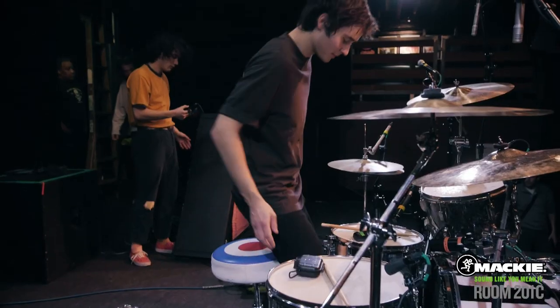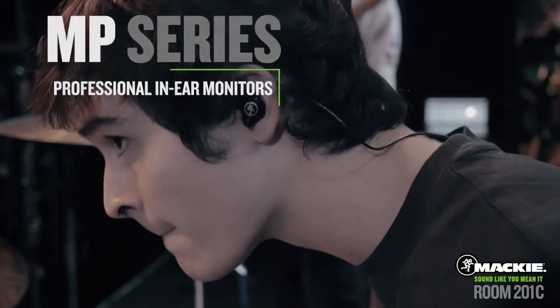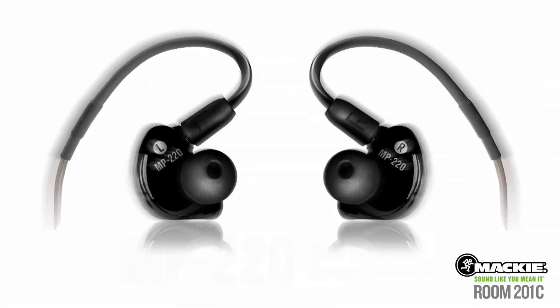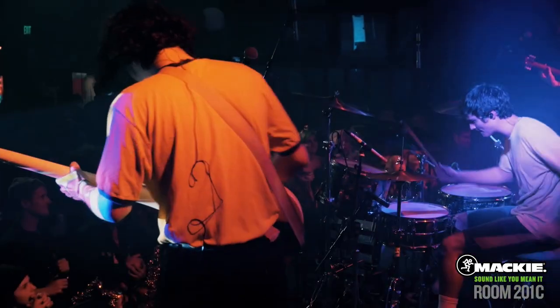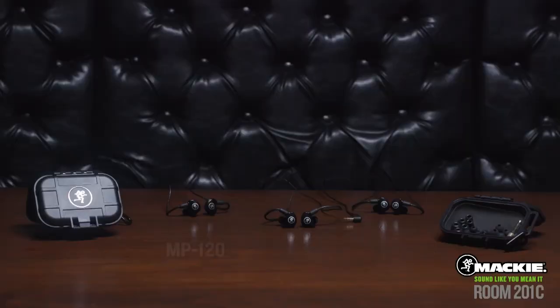Experience the Mackie live sound legacy with all-new MP Series professional in-ear monitors. Available in single dynamic driver, dual dynamic driver, and dual hybrid driver configurations, the affordable MP Series professional in-ear monitors are here to elevate your performance to the next level.